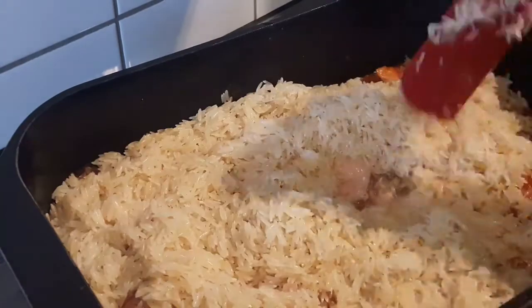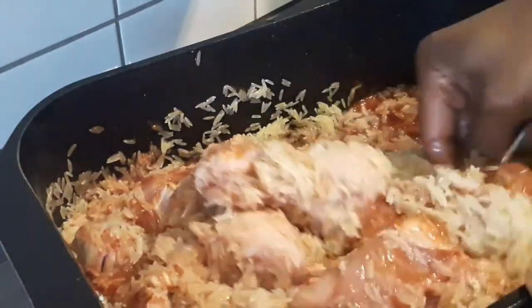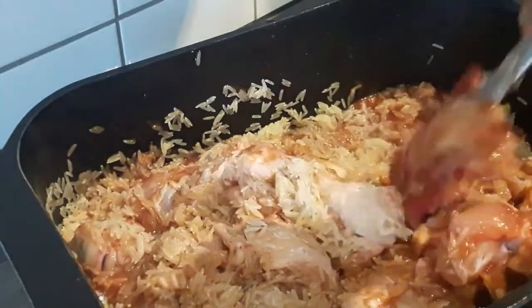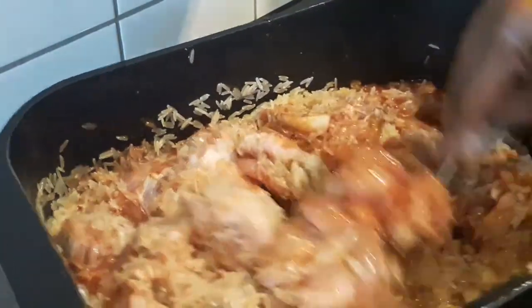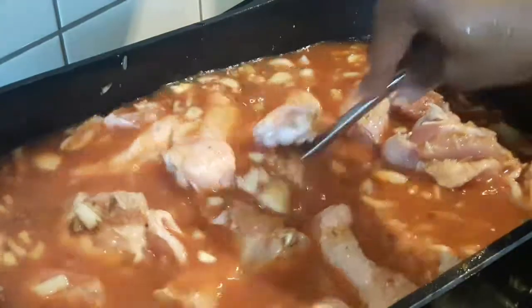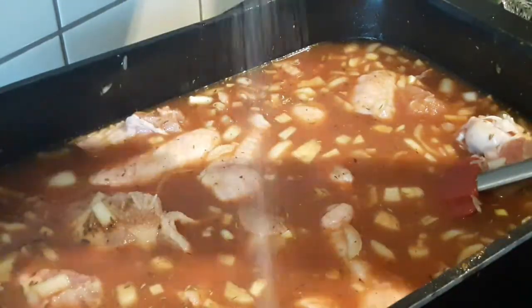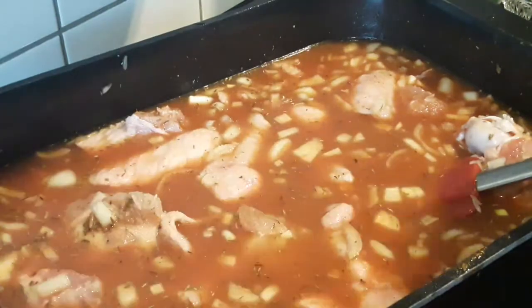The next thing we're going to do is add enough water — just enough water to cover the mixture and the meat — and bring it to cook. Please do not forget to taste the mixture for salt. I'm just going to add a little more salt to taste.